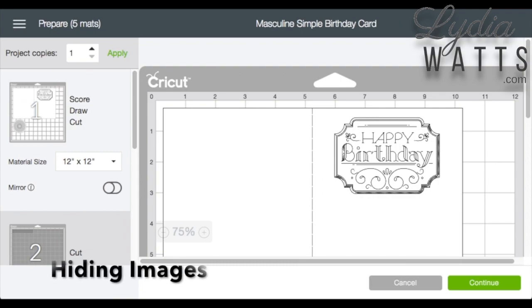Sometimes things happen and images need to be cut again. I'll often change my mind about a color, forget to change my setting, or glue something on the wrong way.